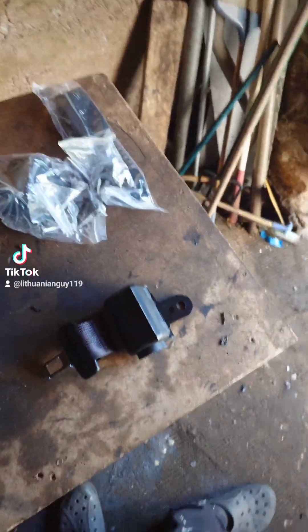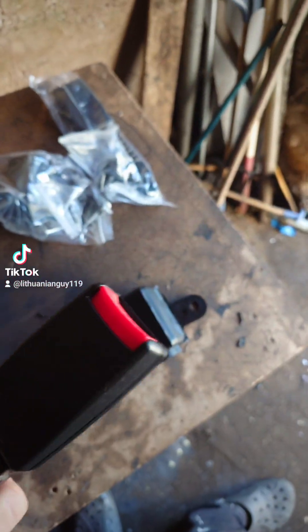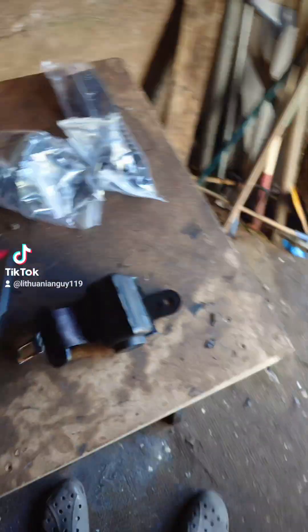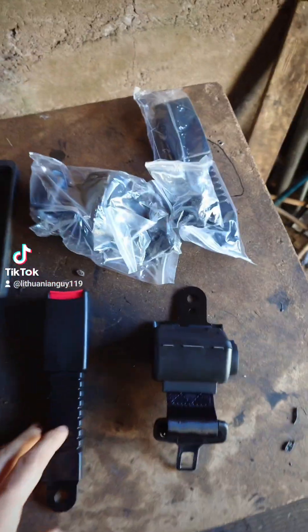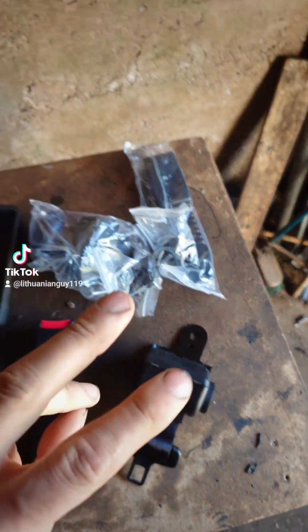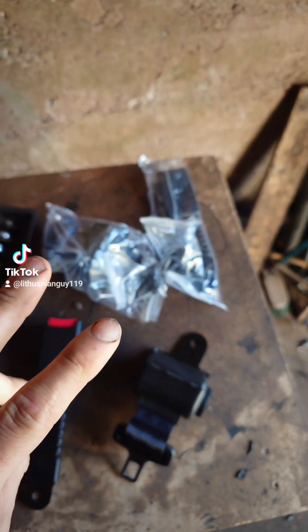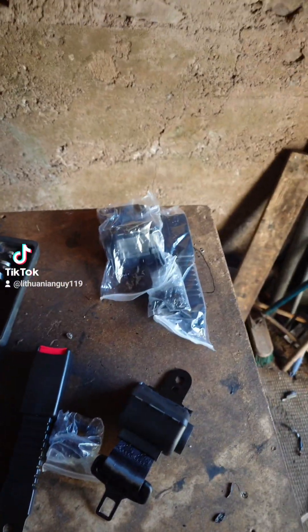Hello beautiful people! I'm gonna tell you something — this is seatbelts, 60 euros for two seatbelts. I only need one, but I bought two because maybe I'll need them in the future. You never know.